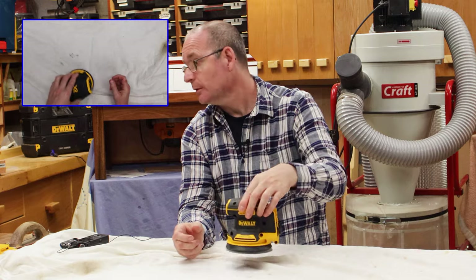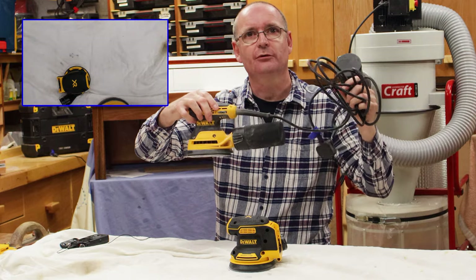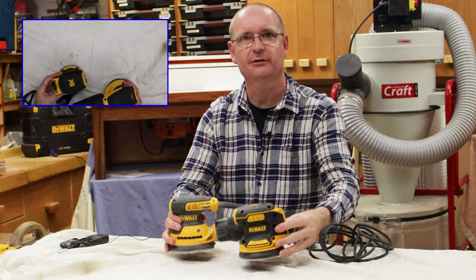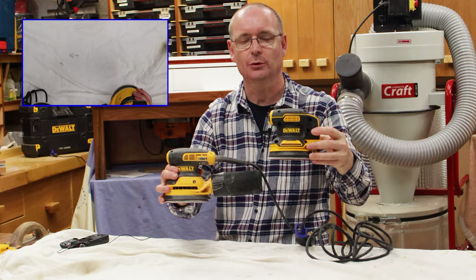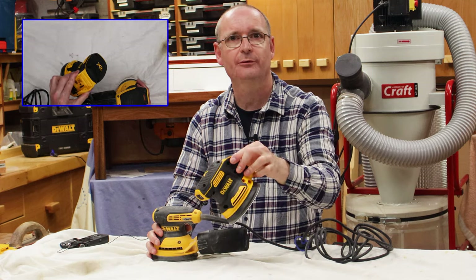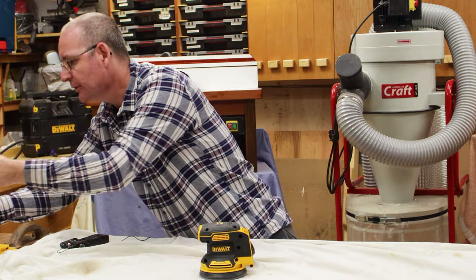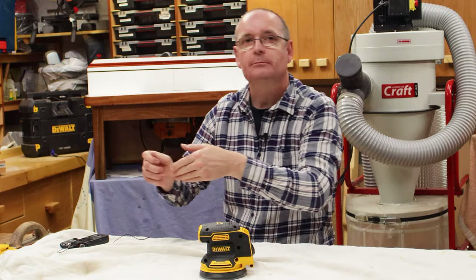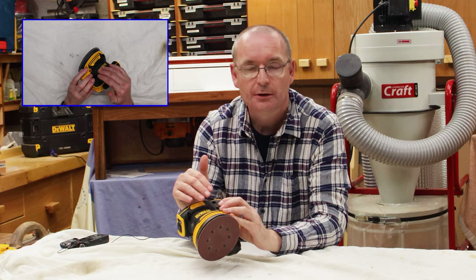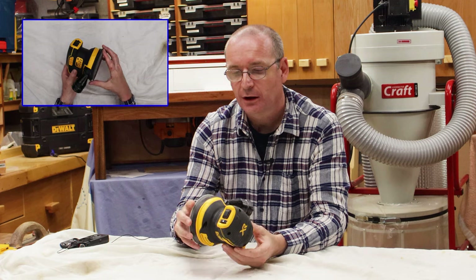He already had the corded version, and you can see the similarity between the two. One obviously has the cord, and the other has the adapter for the battery on the back. There are some slight differences in the actual makeup of the motor on the inside — this being an 18-volt brushless motor.